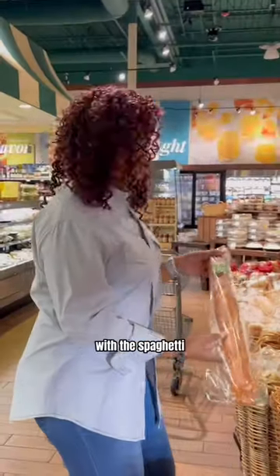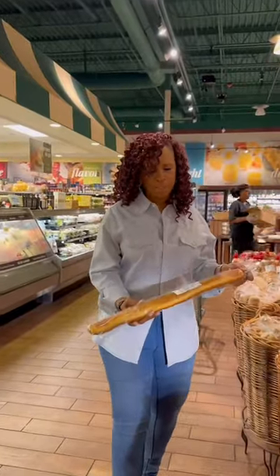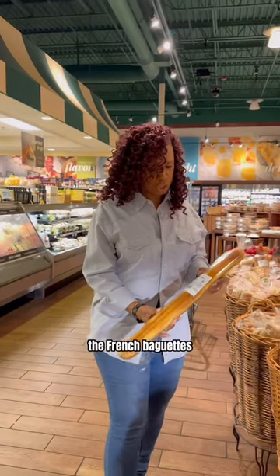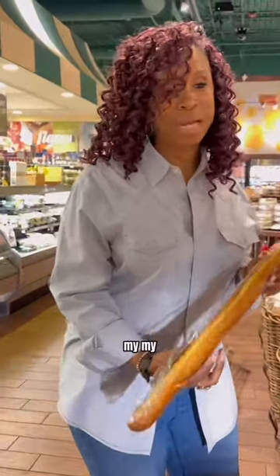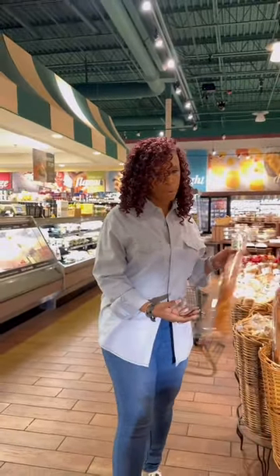French bread with the spaghetti — French baguettes. My, my. Cool.